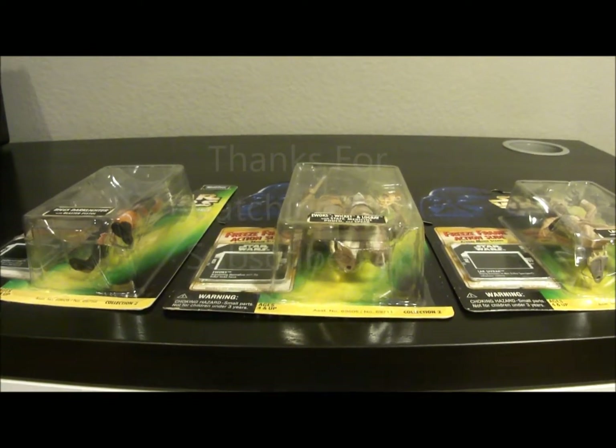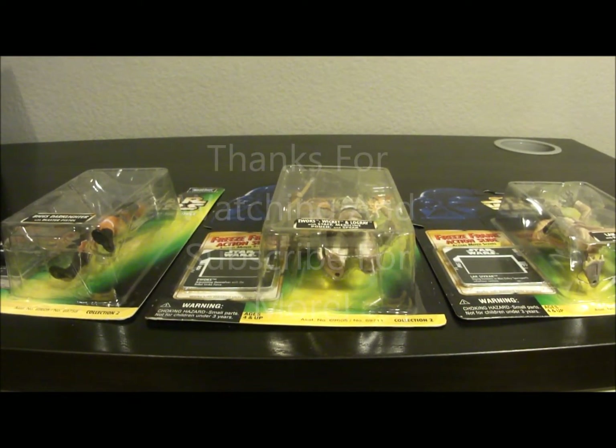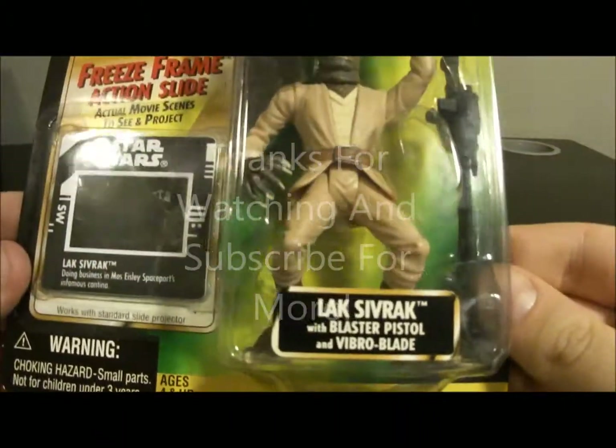Back again with another Star Wars Power of the Force 2 video. This is Wave 14, which consists of three figures. They are all Collection 2 with a little yellow banner running at the bottom.